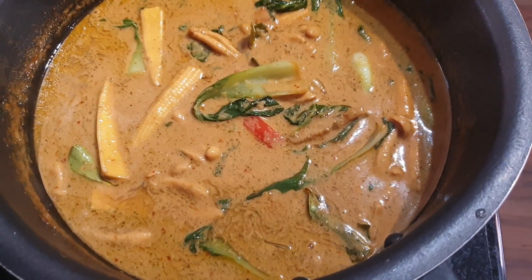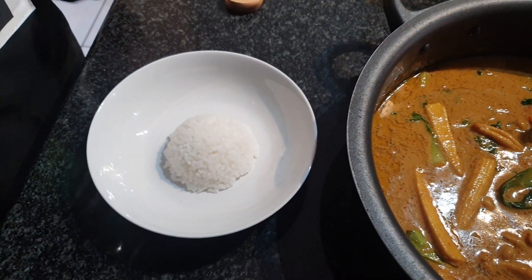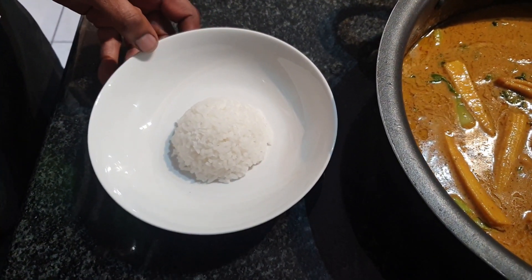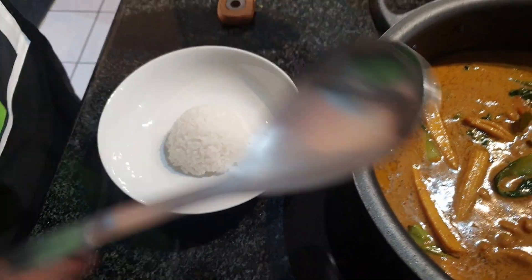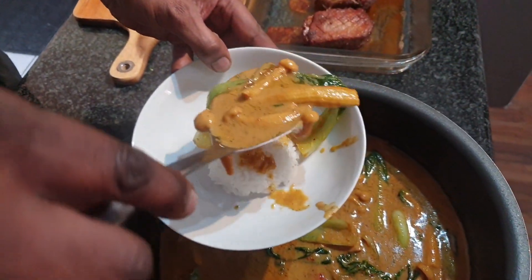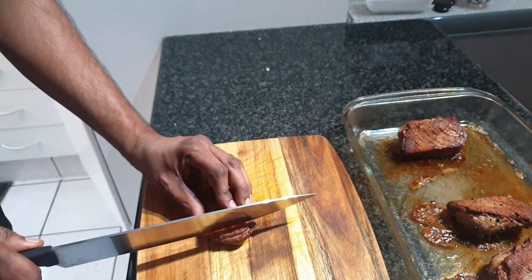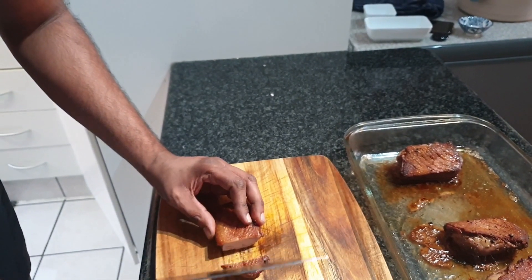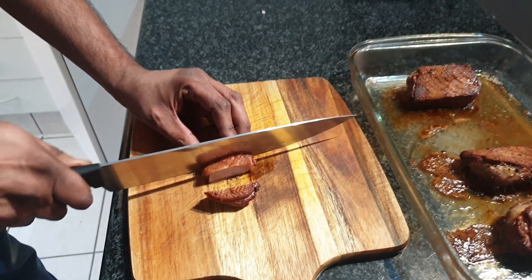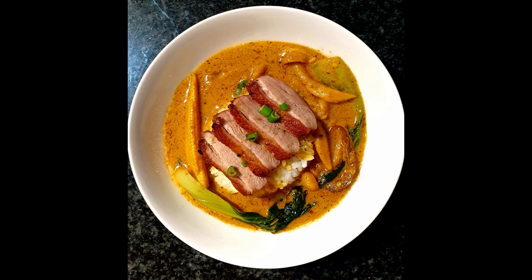Our red curry is done so now we're just gonna plate it up. I've got some jasmine rice which I cooked earlier - just put it on a plate, get some of our curry, and our curry has been done and plated.